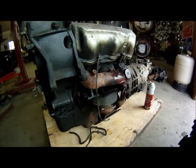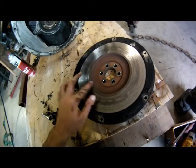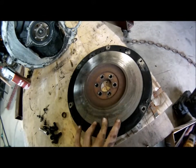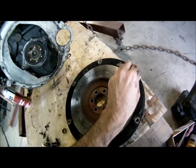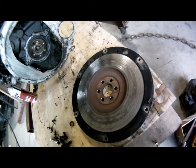My next move is pulling the transmission off of this thing, and hopefully it stands up straight. Okay, we have a flywheel. I'm going to put this on the machine at work and just cut it — take out the two dowels and put a surface on it. It should turn out pretty good.